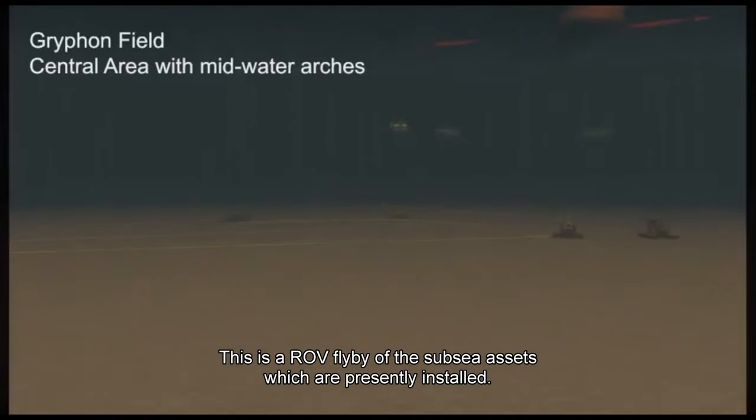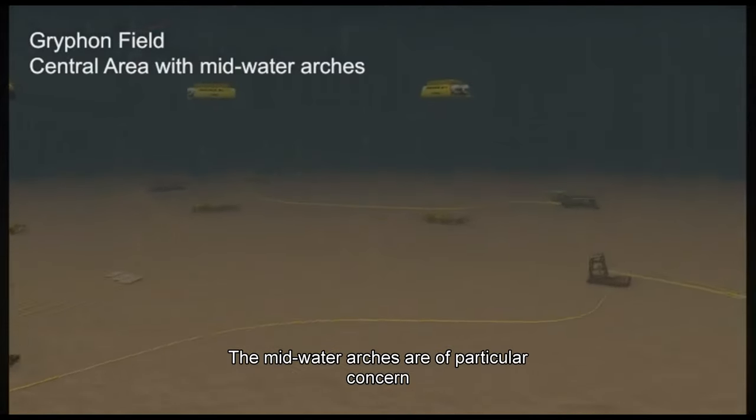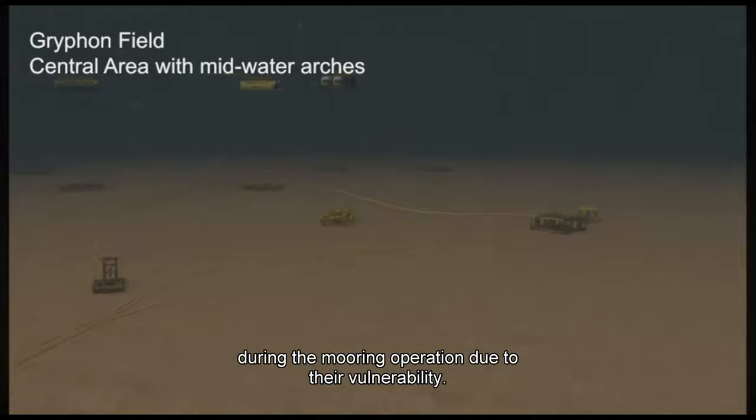This is a ROV flyby of the subsea assets which are presently installed. The mid-water arches are of particular concern during the mooring operation due to their vulnerability.